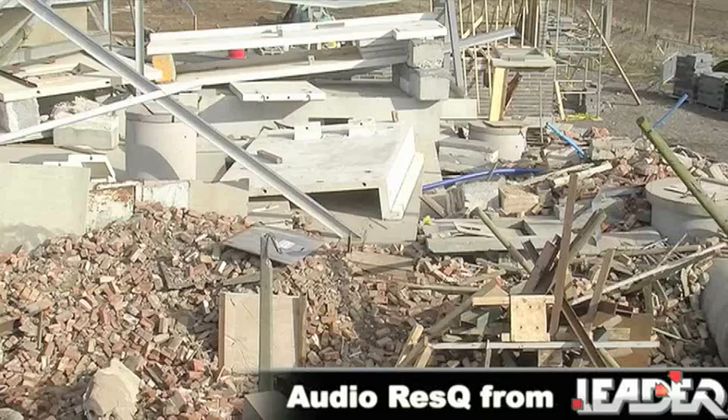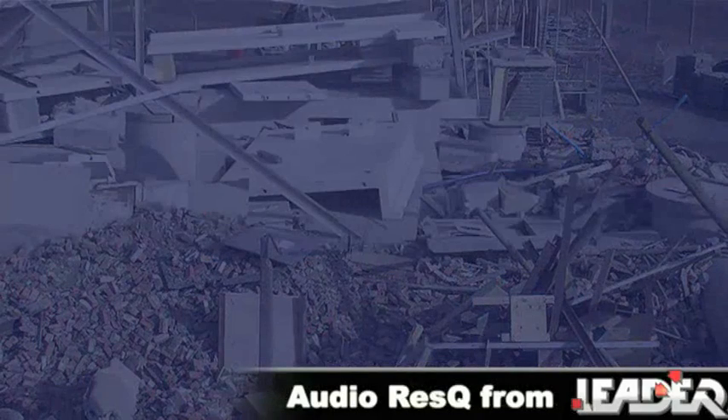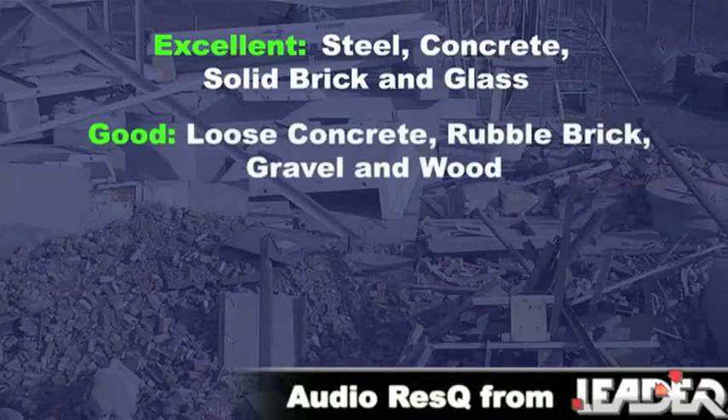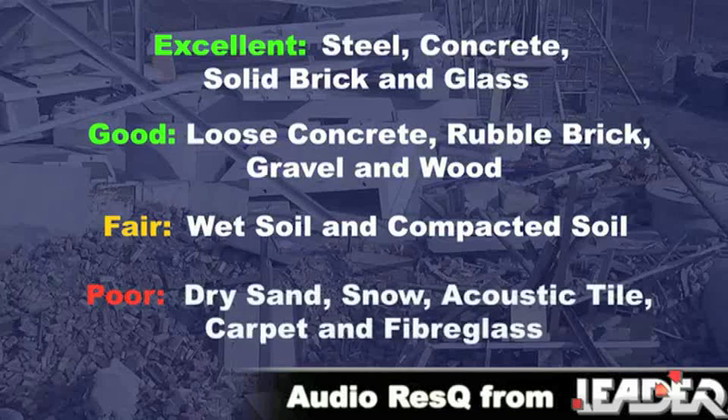Materials most likely to carry sound range from excellent to poor. Excellent: steel, concrete, solid brick, and glass. Good: loose concrete, rubble brick, gravel, and wood. Fair: wet soil and compacted soil. Poor: dry sand, snow, acoustic tile, carpet, and fiberglass.